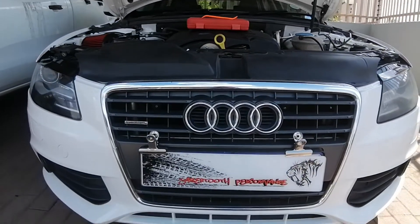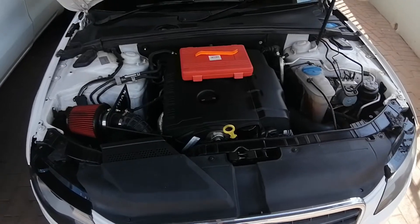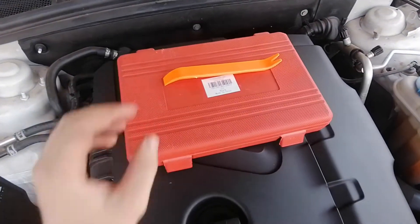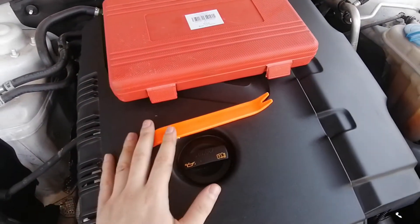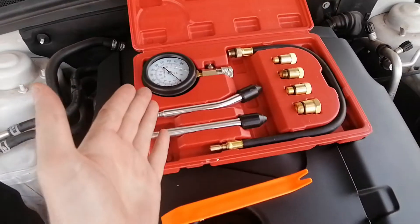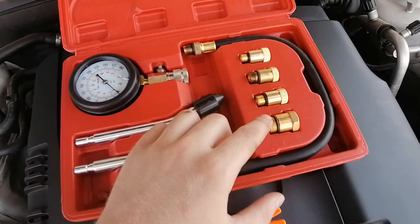The next step on diagnosing the A4 Quattro will be to check the compression. I'll show you all the ins and outs and exactly what we're going to need. We're going to need this panel remover tool — just to make sure you don't damage the panels — and also this compression setup, which is very handy because we get all different sizes for the spark plugs.